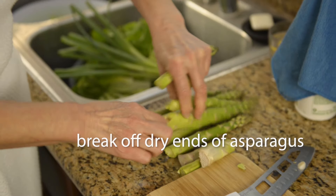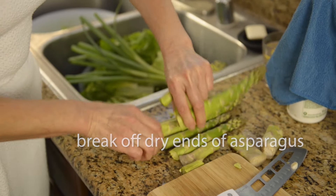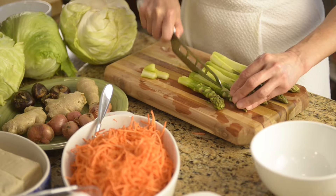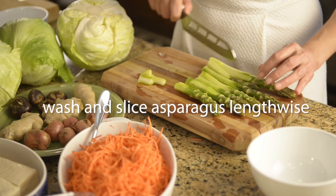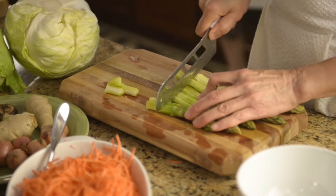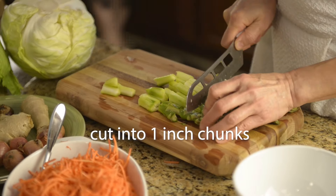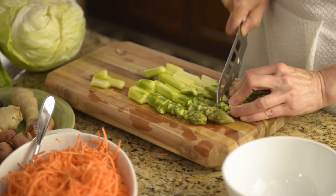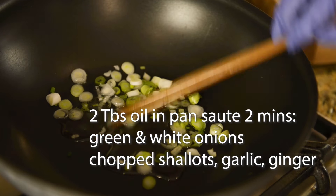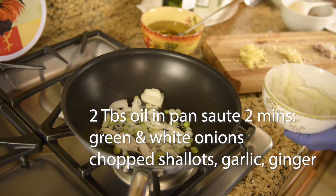Break off the dry end of the asparagus stalks. Peel off any rough skin if there is some. Wash and slice the stalks in half lengthwise and cut into 1 inch chunks. Add 2 tablespoons of oil in a pan and saute some green and white onion.